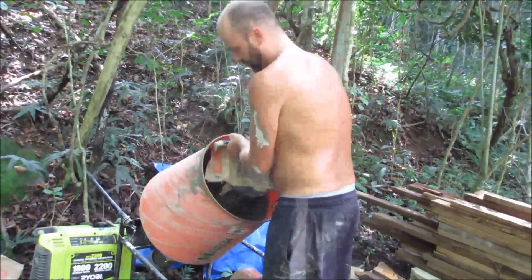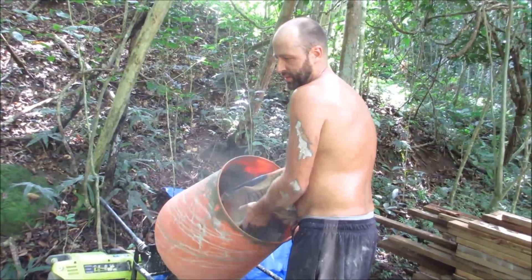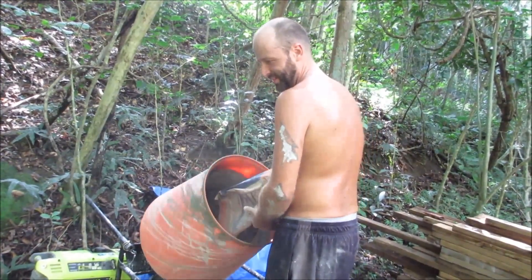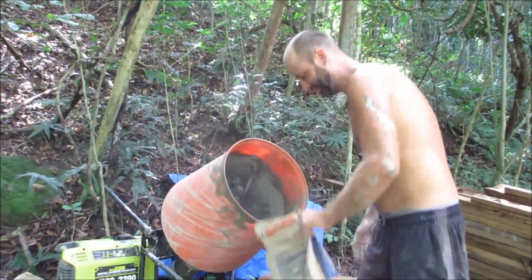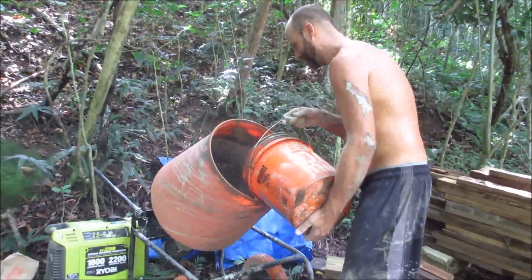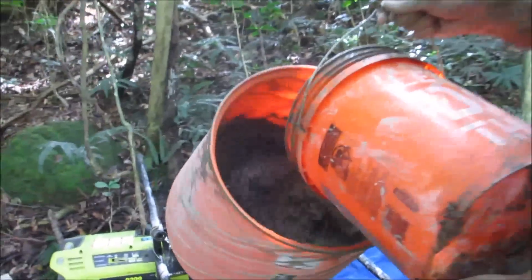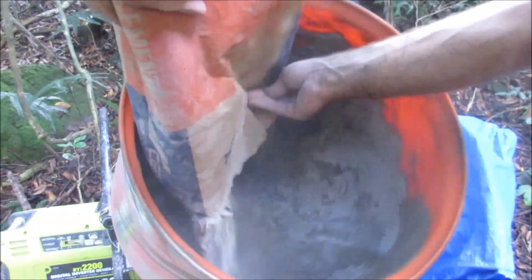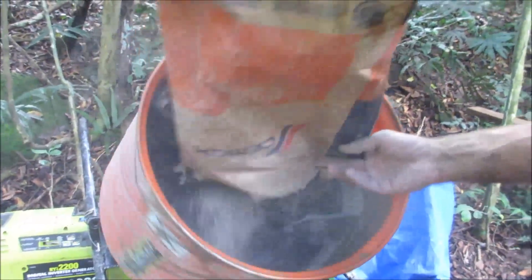It's like baking a cake. The cement is the flour, the rocks — maybe more like the eggs, they're kind of like the binder with the water. The sand is like sugar. They actually sell these mixers to make cakes too, we read.